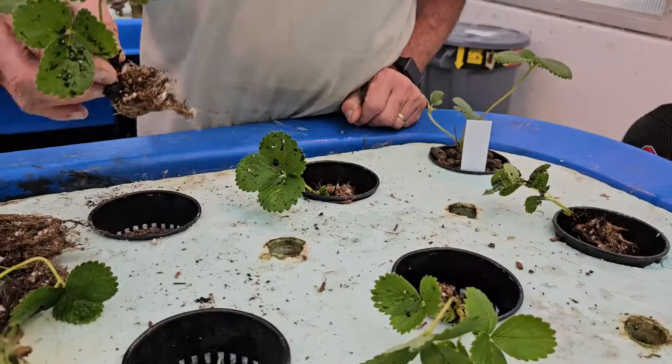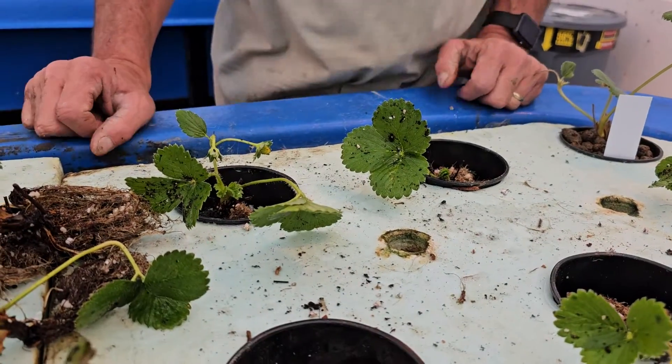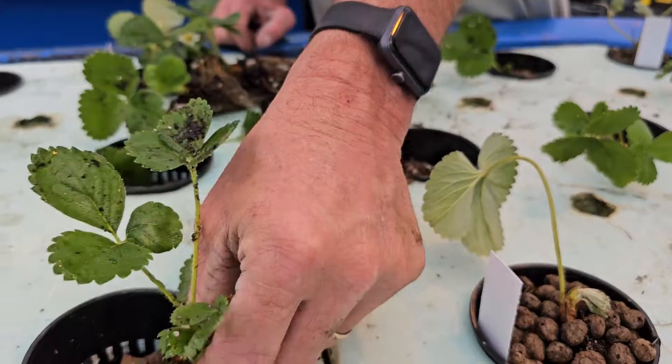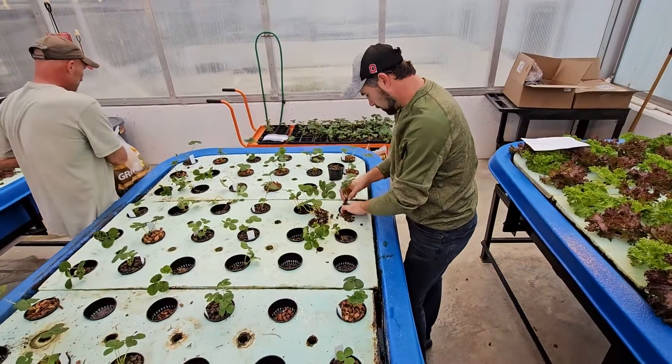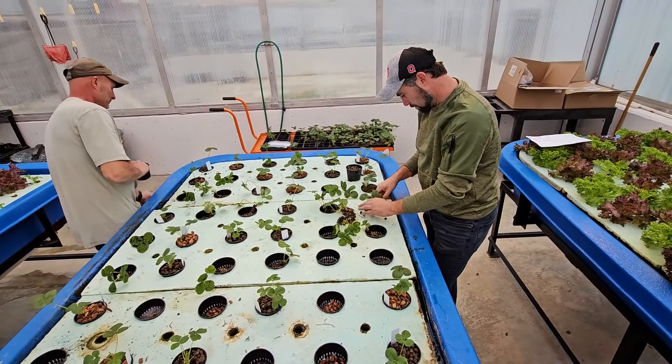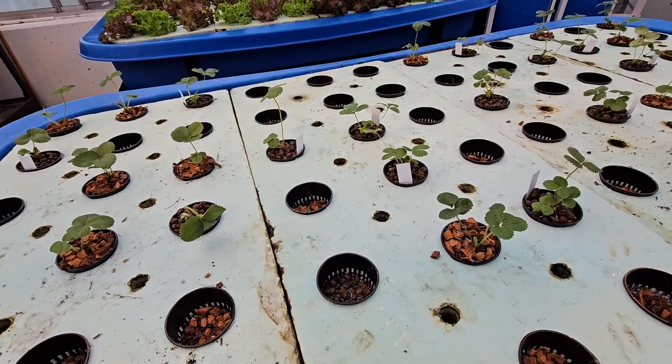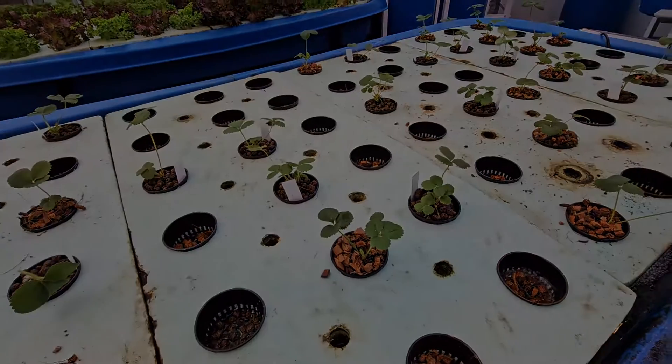We also decided to compare bare root plants versus plug plants — plants that have soil media around them — to see if there's any difference in how the plants respond, grow, and produce fruit. We chose the Albion variety because it's day-neutral, meaning it will continuously bloom, allowing a prolonged harvest over many months as long as the plants stay healthy and actively growing.